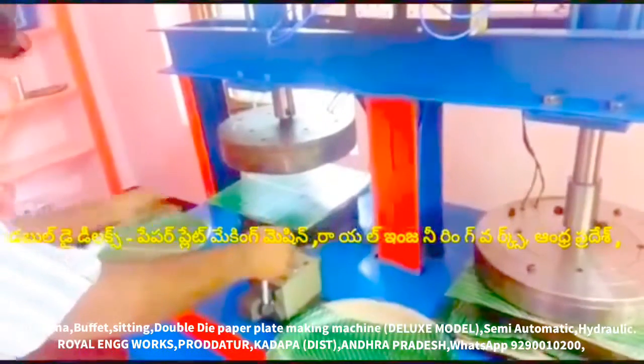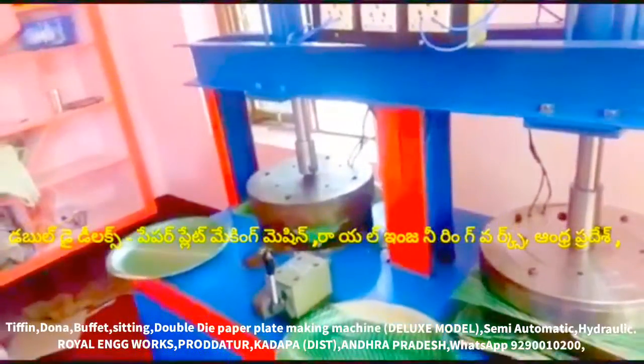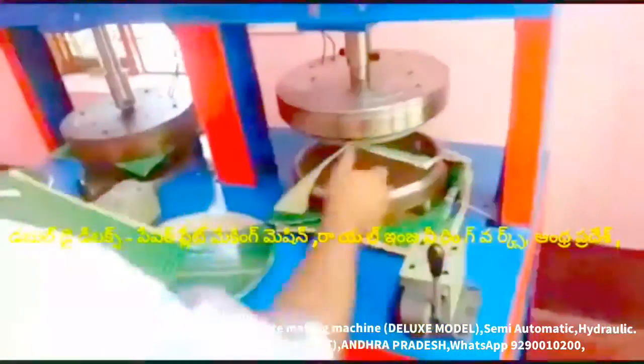We have a die to move. This machine is a deluxe paper plate making machine, a multipurpose paper plate making machine, for all types of paper plates. In this case, we have a buffet plate, duddu plate, lav plate, and standing plate.